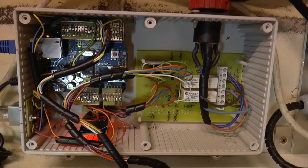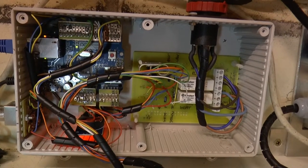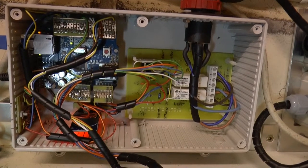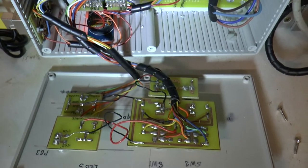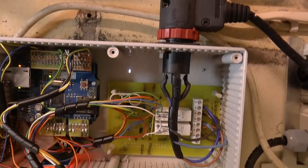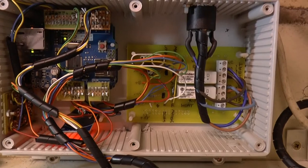Inside the timer the Arduino and the ethernet shield are on the left. The clock module is bottom left in this view. The PCB with the relays and their drivers is on the right. Switches and LEDs on the front panel are soldered onto PCBs to make it easier to attach connecting wires. The low voltage side and the mains voltage side are kept apart inside the case and the mains parts insulated for safety.